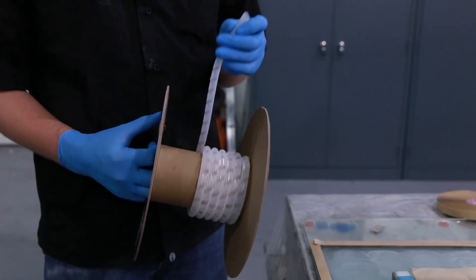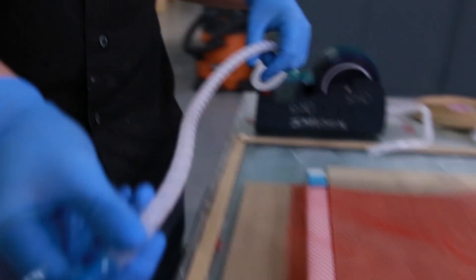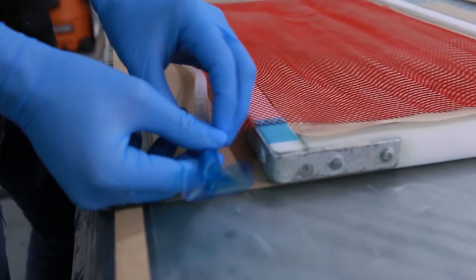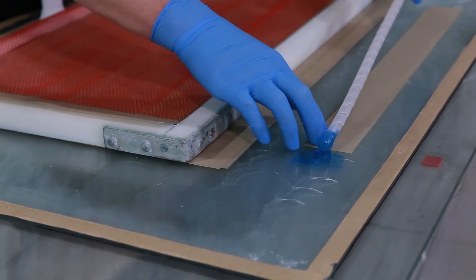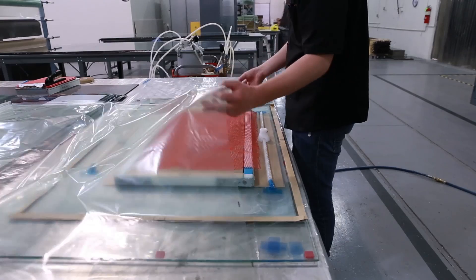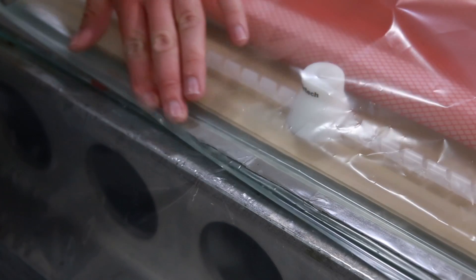Vacuum lines and fittings are laid onto the mold at the edges of the fabric. These lines are used to draw vacuum on one side and infuse resin on the opposite side. Lastly, the technician lays down a vacuum bag and seals the edges with the sealant tape that was laid down earlier.